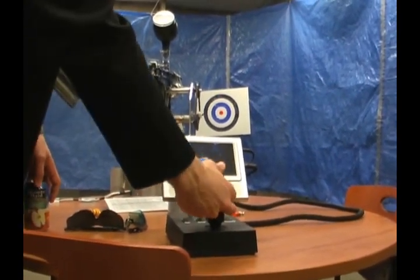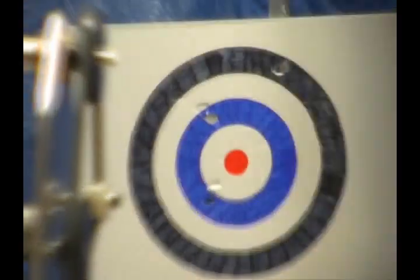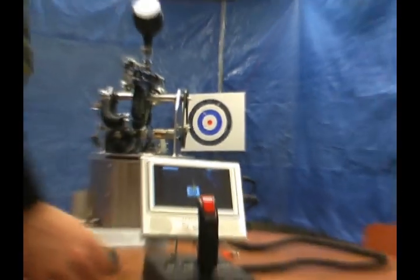Single shot. There we go — sweet! Holy smokes! The paintball just went right through the board.